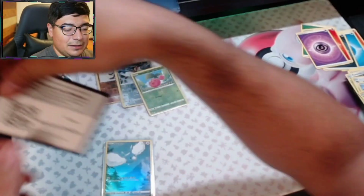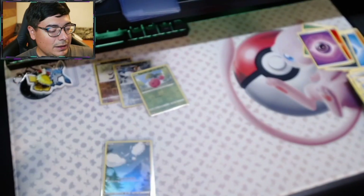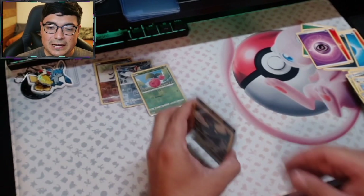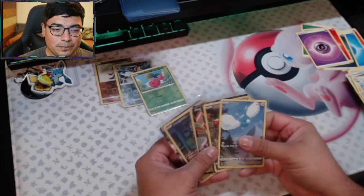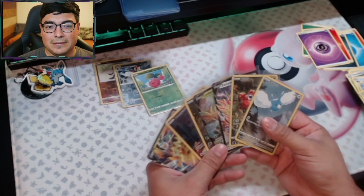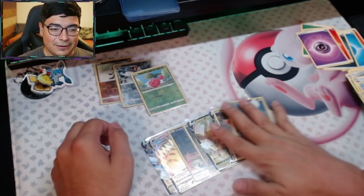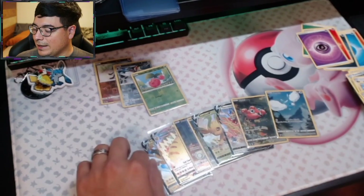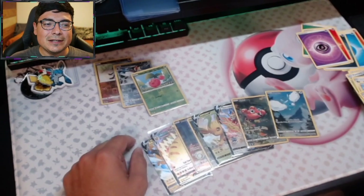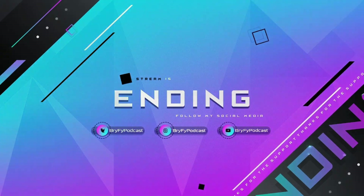I'll throw another code your guys' way — you can take that and redeem that. Thank you all so much for watching the stream today. I can't believe this, man. If these boxes are like this, there's no way — I should have bought more. Because holy crap, man, that is phenomenal. Anyway guys, we'll talk to you later. Thank you for watching and we'll see you all next time. BriFi out. Bye!